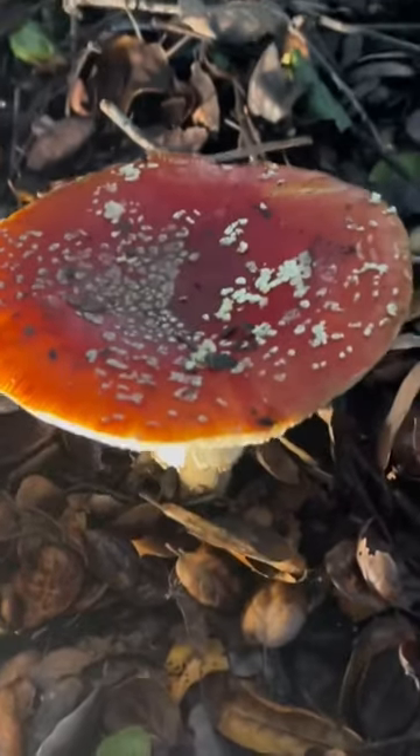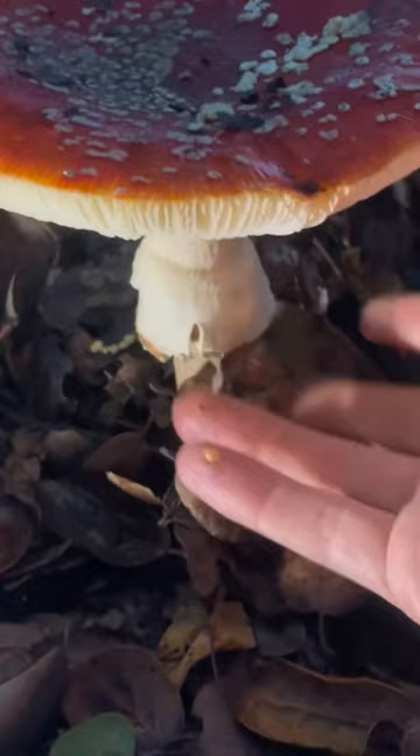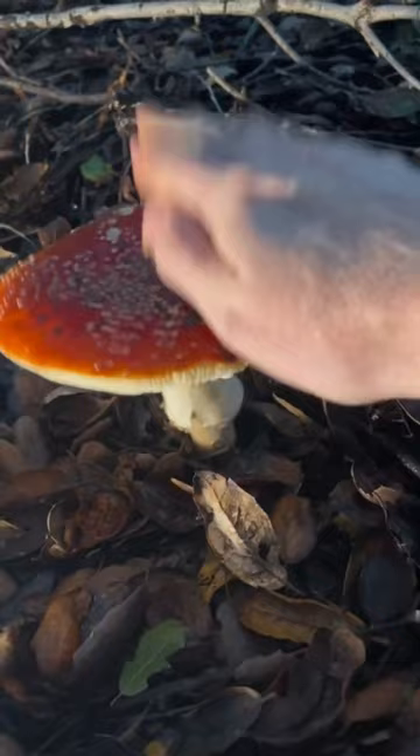Oh baby, what a beautiful amanita. Look at all the little remnants of the universal veil, striations on the edge of the cap, that cute little annulus — the skirt there. Oh man, look at it jiggle in anticipation — it knows what's coming. Oh my goodness, nice amanita.